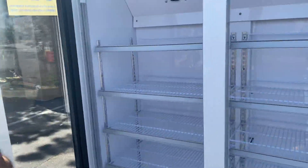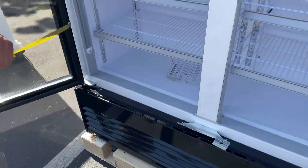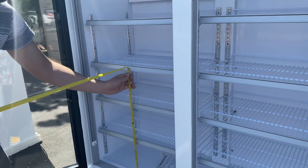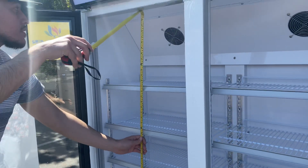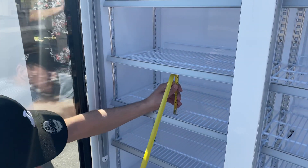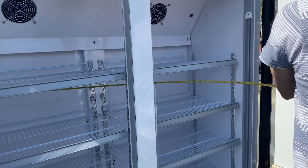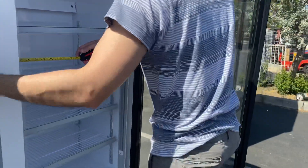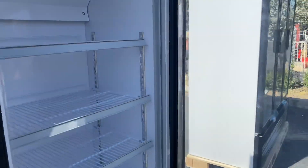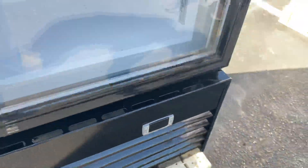Now let's give you the inside dimensions for this unit. For the depth, you're looking at 15 inches. Overall height from the very bottom to the top is 45 inches. Height in between the shelves is 7 and a half inches. The overall interior length is 46 inches. Those are your inside dimensions for this unit.